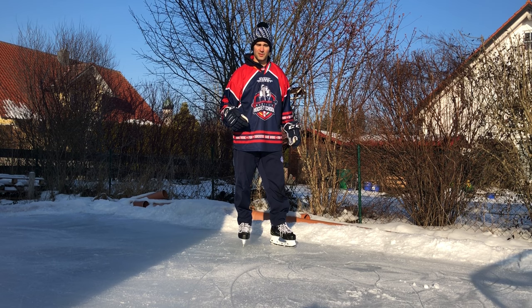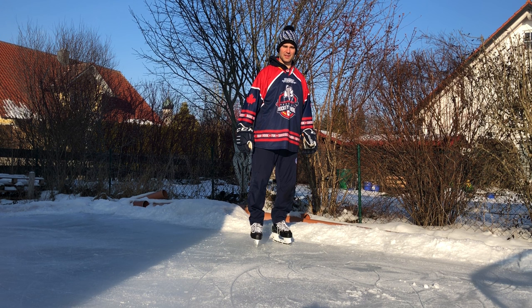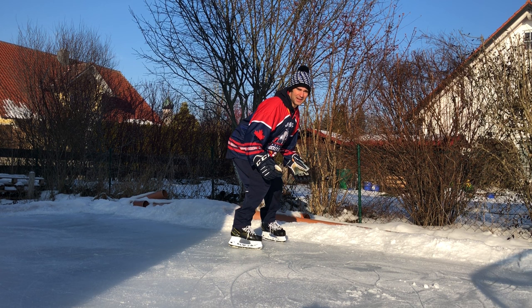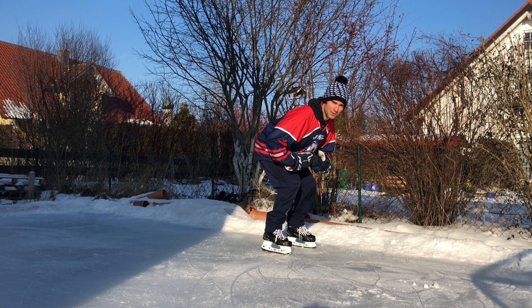Now I'll show you how to get on the proper part of the blade. Getting on the front or middle part of the blade is actually not that difficult. Look at what happens when I'm standing straight — my weight is kind of back on the heels. Now if I go into a crouch, my weight is transferred more to the front part of the blade. I can almost start gliding forward a little bit just by having the weight on the front part of the blade.